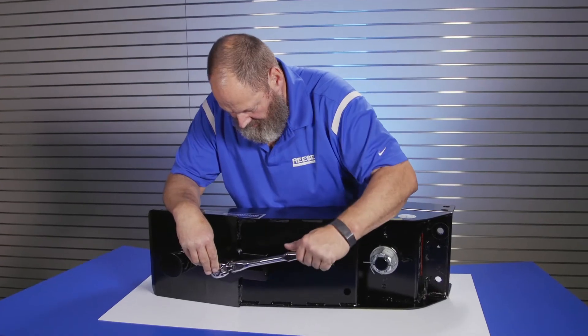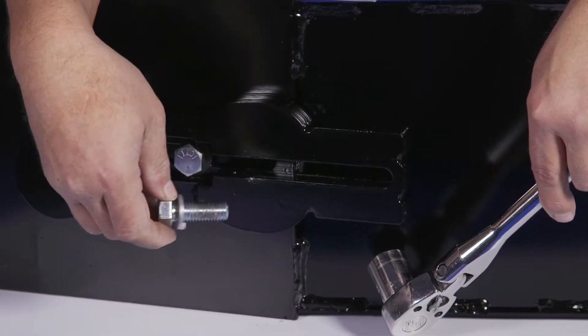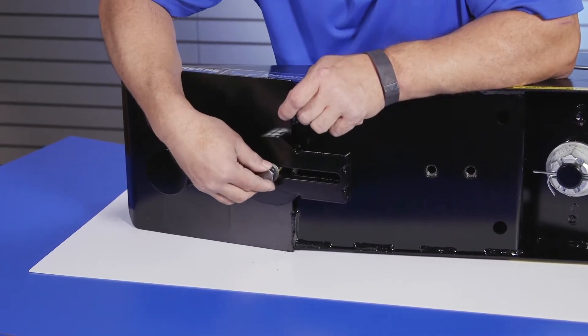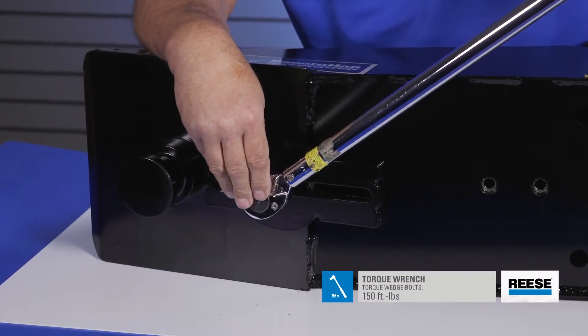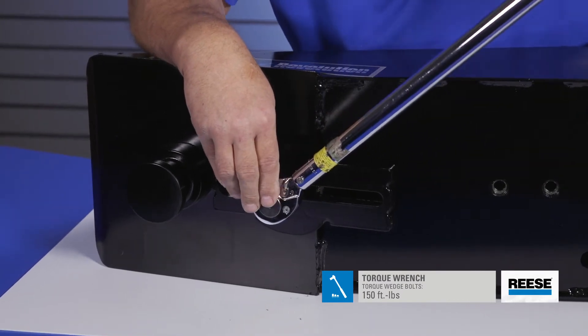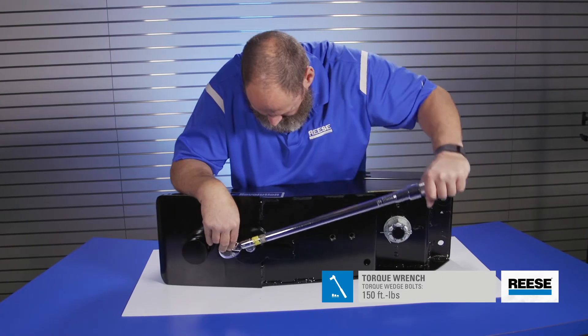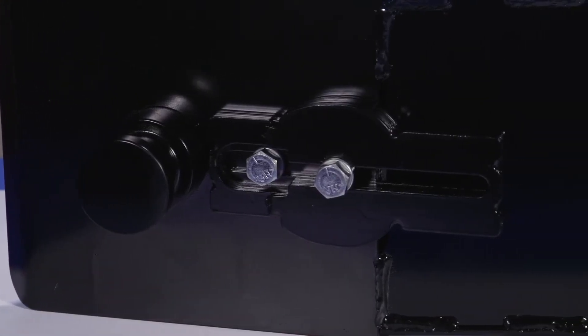Once tightened, move to the rearward wedge bolt and remove. Install the other provided grade 5 wedge bolt with nylon and conical washer. Using a torque wrench, torque both newly replaced wedge bolts to 150 foot-pounds. A thin-walled socket may be necessary when tightening the bolts. We are now finished servicing the Reese Revolution wedge.